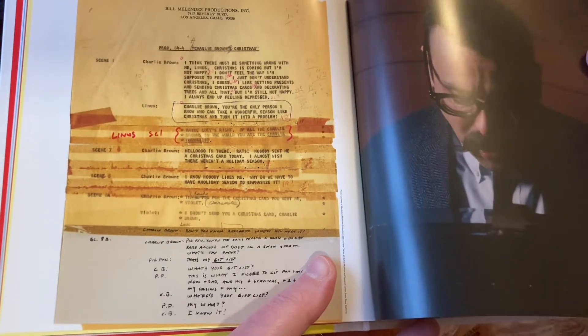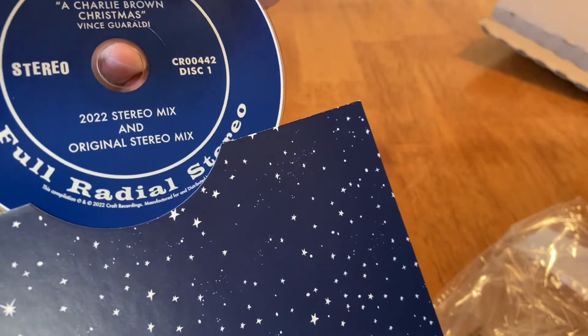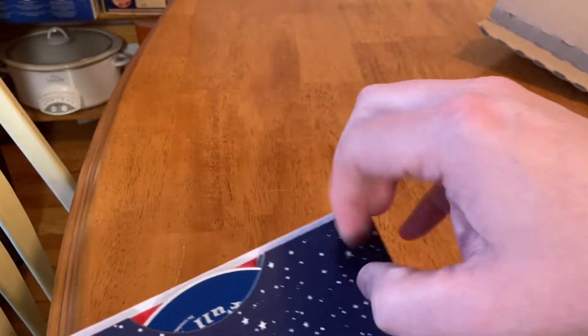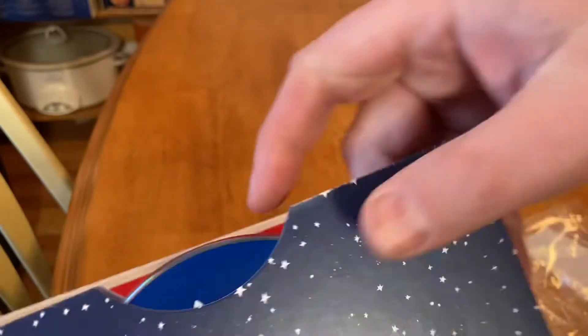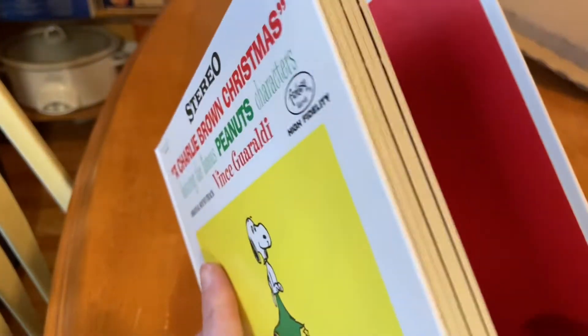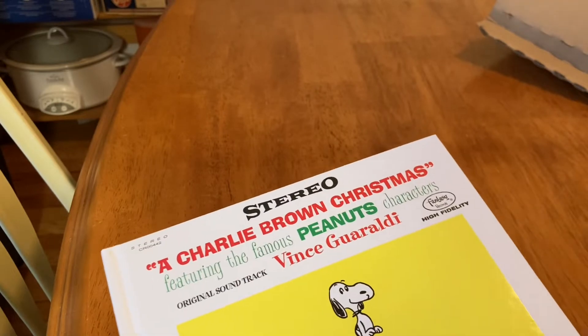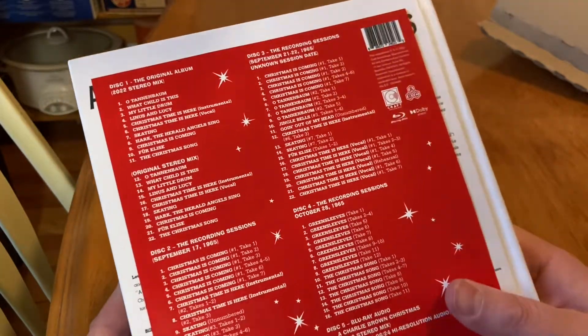Bill Melendez. Look at that — there's a piece of the script. Another picture of Vince. Look at these CDs too. I don't know when that label design is from, but it's really cool to see that here. They're all the same design. I think this is the Blu-ray. None of the copies of A Charlie Brown Christmas that I have have that particular label design. I think I have two vinyl copies, one vintage and one from around 2017. This was worth the money, I think, just for the packaging.